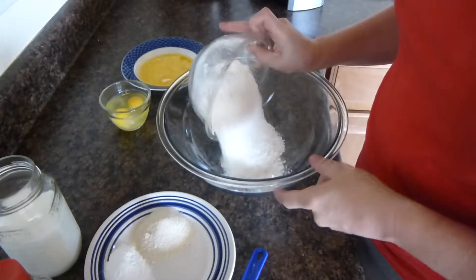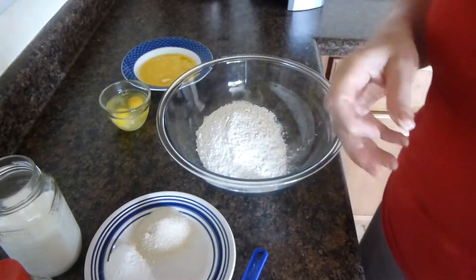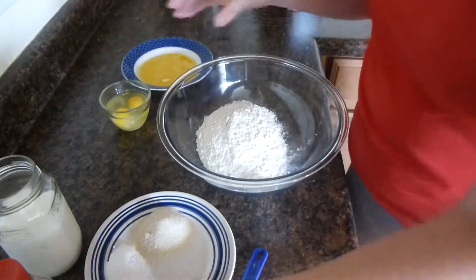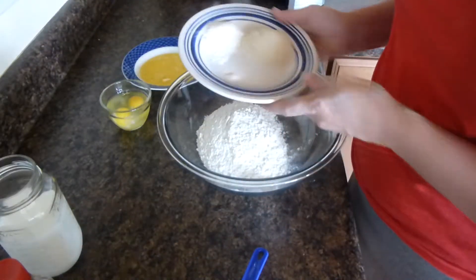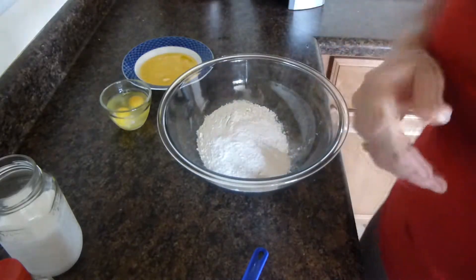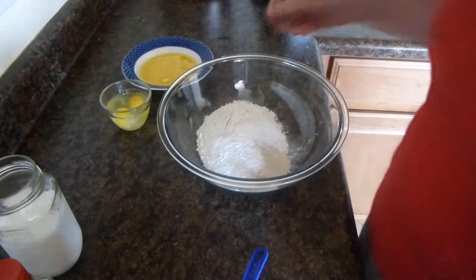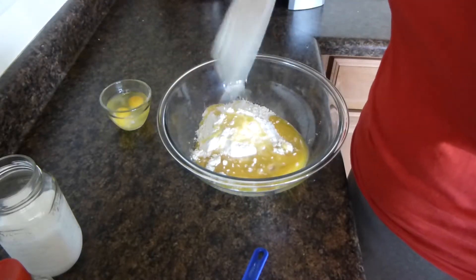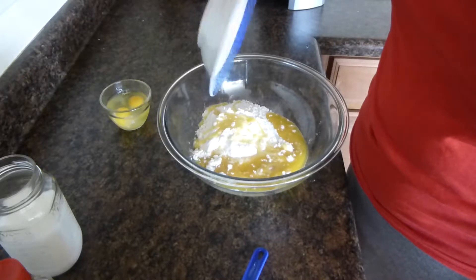So we're going to start out with 2 cups of flour, 4 tablespoons of baking powder, 3 tablespoons of sugar, and a pinch of salt. We'll then add 1 1/2 cup of melted butter,